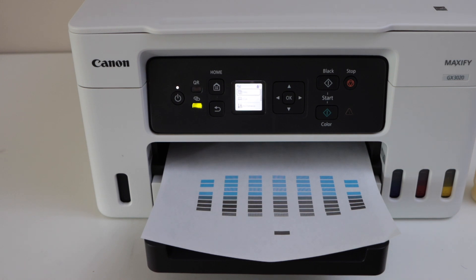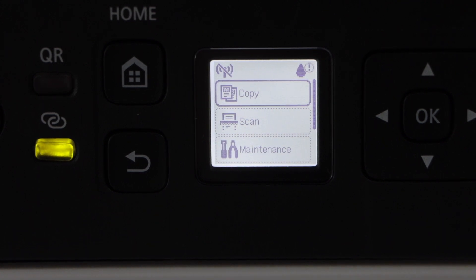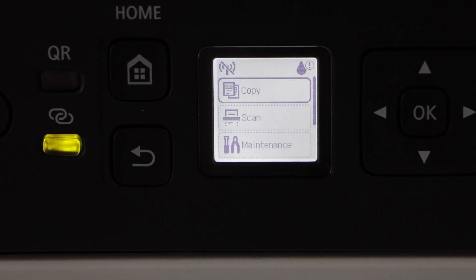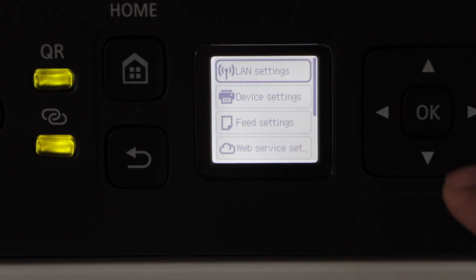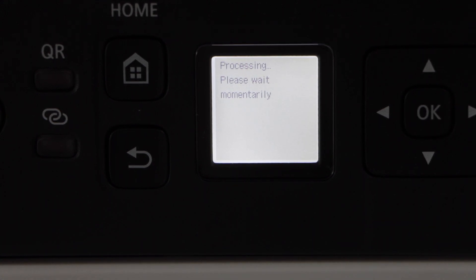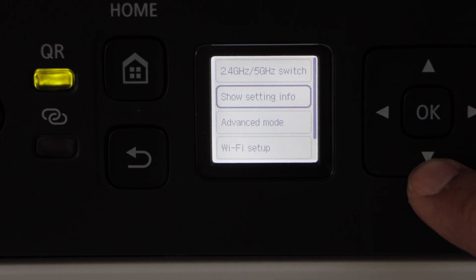The printer has completed the auto print head alignment. On the main screen we can see copy, scan, and maintenance options — that means our printer is almost ready to use. We can do copying right now. To print and scan wirelessly, we need to do the Wi-Fi setup. To do that, scroll down, click on Settings, and select the first option: LAN Setting.